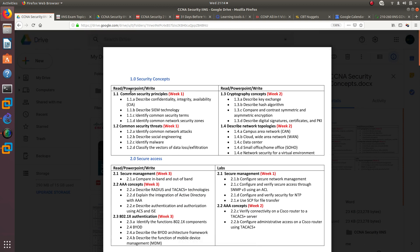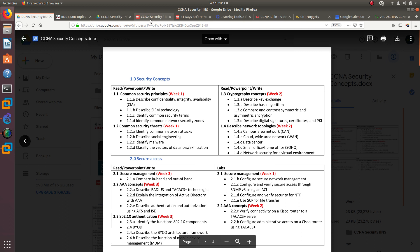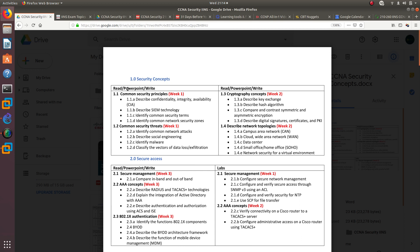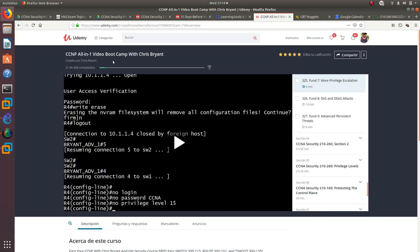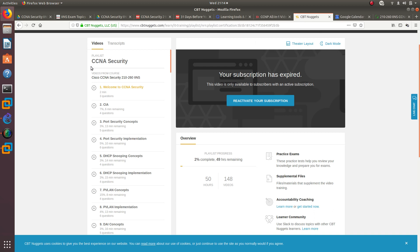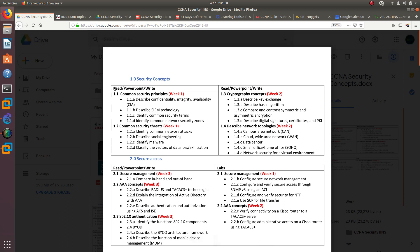After taking notes I'll read the CCNA Security book and then create a PowerPoint. I'll be watching two different instructors: Chris Bryan from the CCNP All-in-One course, which includes a CCNA Security section, and Keith Baker's Security Nuggets CBT series. So I'll read the book and watch two people explain each topic.